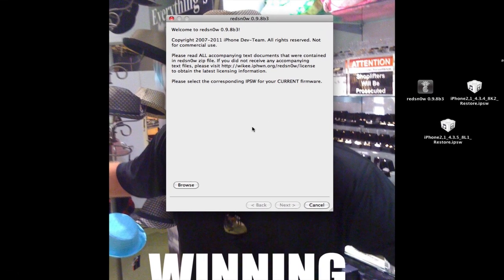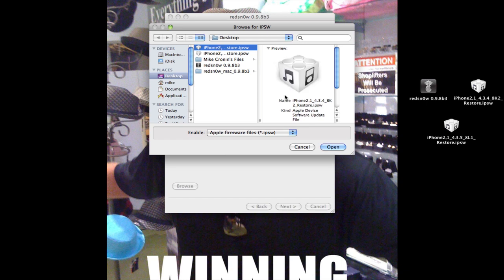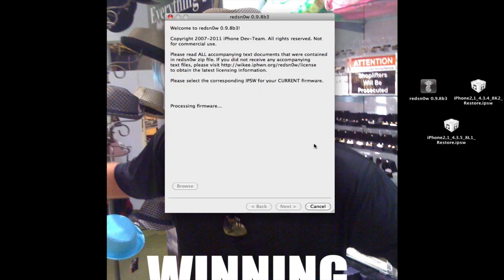Go ahead and pop open RedSnow 0.9.8 beta 3 and browse for your firmware. Again, you're going to point it at iOS 4.3.4 — make sure you find it, and make sure it's not 4.3.5. Go ahead and select that and wait for RedSnow to browse it.